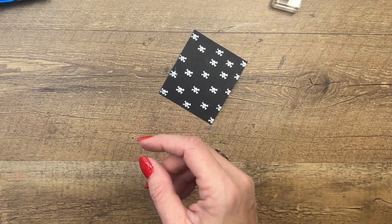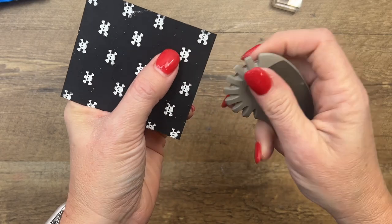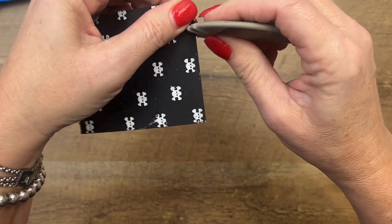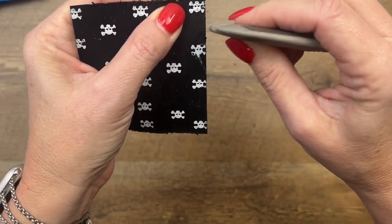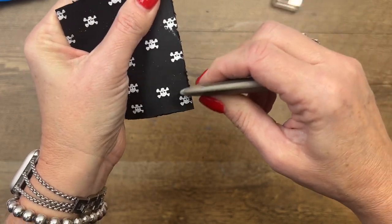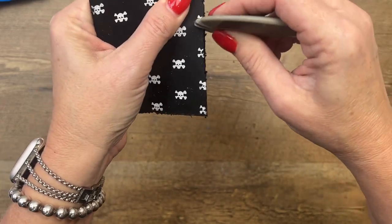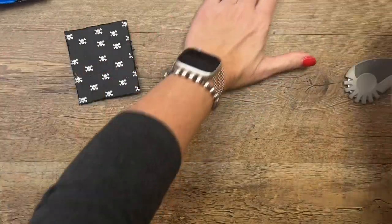I'm going to use something called a paper distressor — Stampin' Up! doesn't carry it anymore, but I'll find one on Amazon and link it for you. This is a really fun way to make your paper a little rough around the edges. You might also try a box cutter. I'm just going to go around and make this kind of distressed. Very nice — isn't that fun?